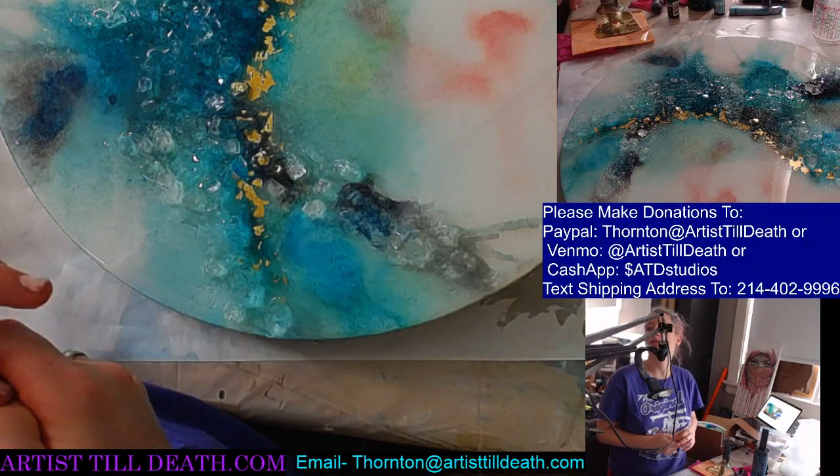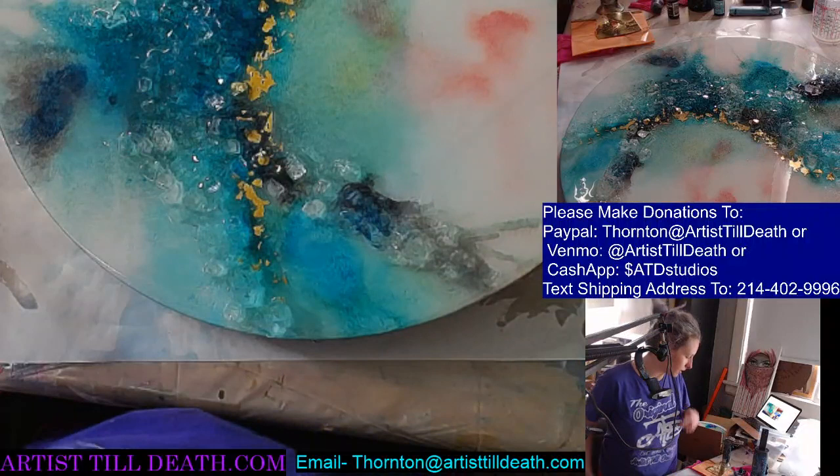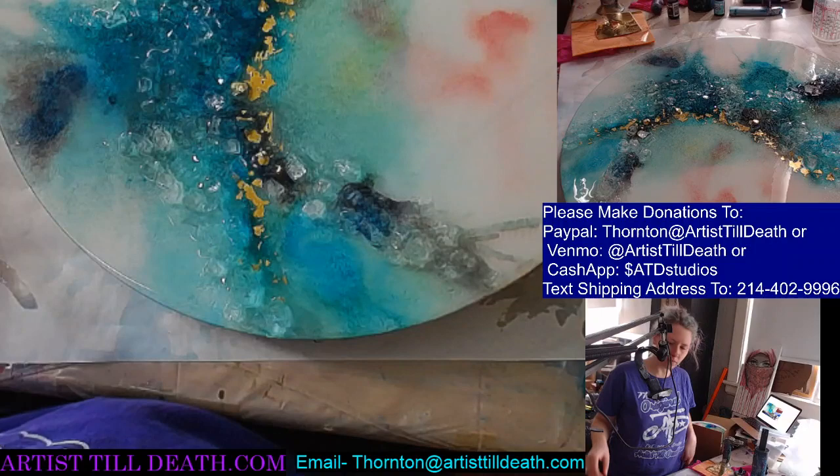So this is Stone Coat Art Coat by Stone Coat Countertops, and we have it on our website, artistallet.com.